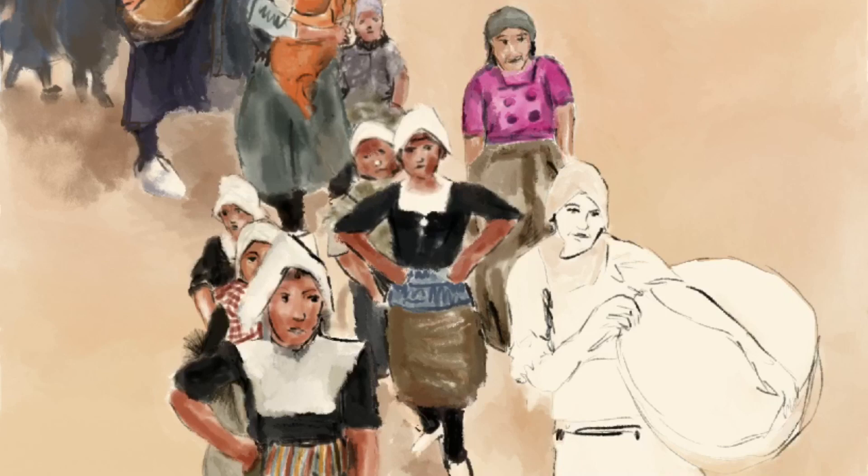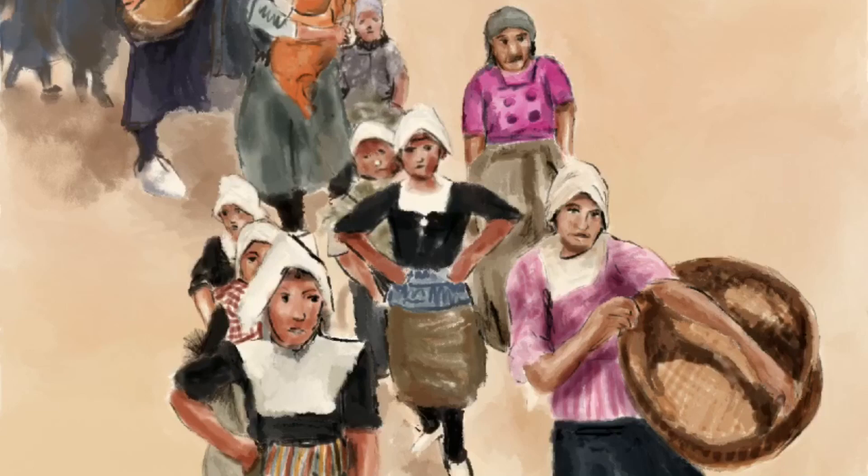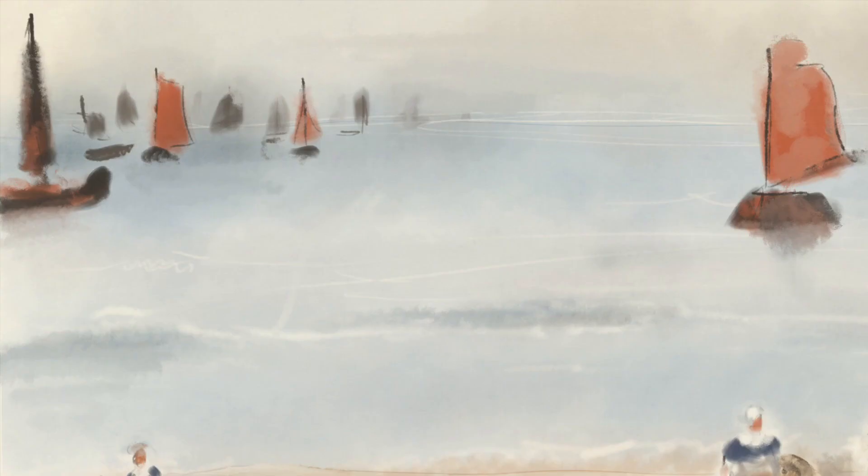This one, as you can see, is a watercolor with some line work, so I was doing some sketching first and filling it in with the watercolor, and I'd go over and blur that. You can see that I'd blend it afterwards.